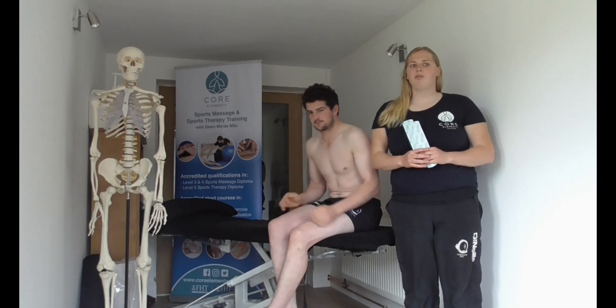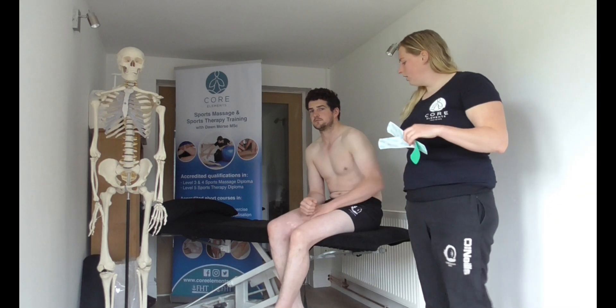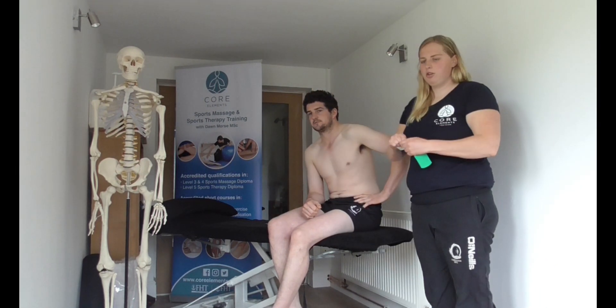In this video we're going to show you how to perform a mechanical correction for the AC joint or a humeral head depression. We're going to use two simple I-strips at 50 to 75 percent tension. Could you put your hand on your hip for us? Perfect. So we're going to get an inward and downward motion.